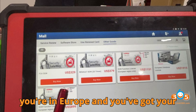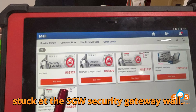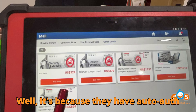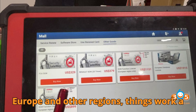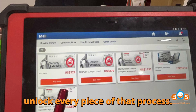So you're in Europe and you've got your Launch X431 scanner ready, but you're stuck at the SGW security gateway wall. How do American users get it working so easily? It's because they have auto-auth access, especially for users in the U.S., Canada, and Mexico. But in Europe and other regions, things work a bit differently — and today we're going to unlock every piece of that process.